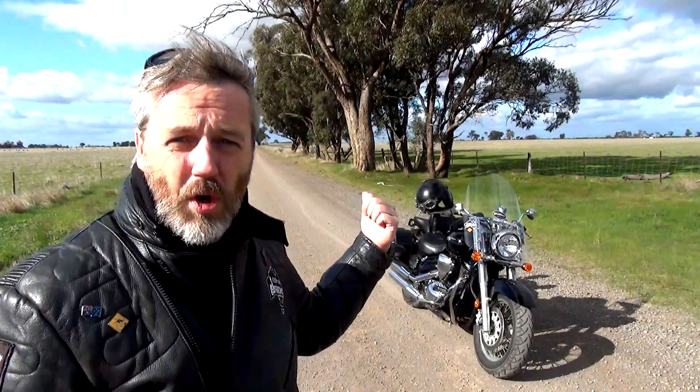G'day guys, how's it going? Welcome to Shit Easy Motorcycle Camp Cookin'. I've brought out Harry the Boulevard. We're heading out to the Loddon River, about 30km outside of Bendigo.